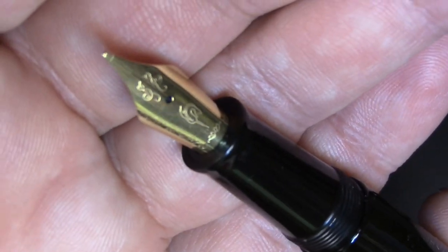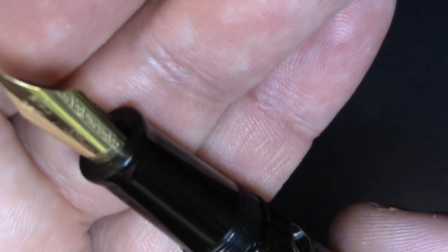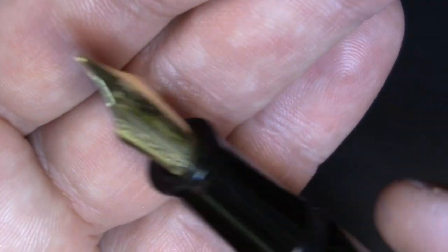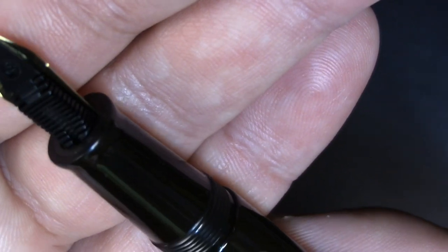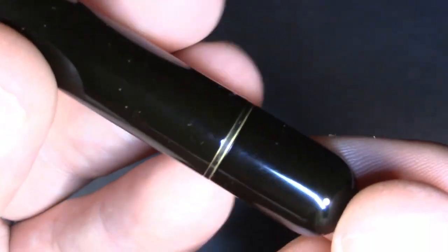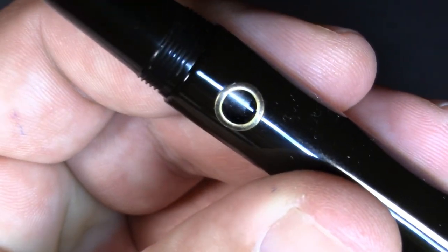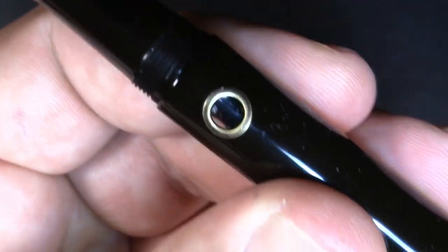Unscrew it. We have a Nautilus nib and a double broad — and again, it's steel. I believe that they make their own nibs, but I've seen that feed design before. So I don't know if it means the nib is made by somebody else like Yovo, and then they just brand it, or how that works. Anyway. We've got a piston turning knob, and the piston seems to work smoothly in there.